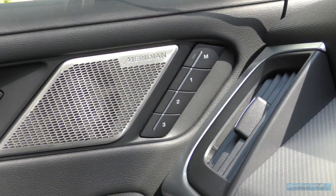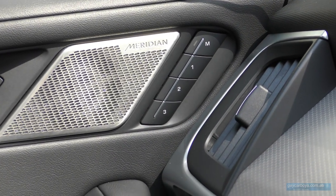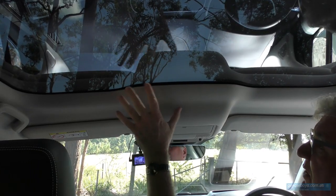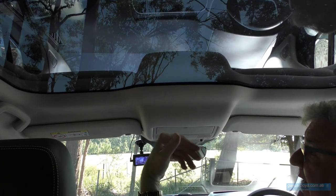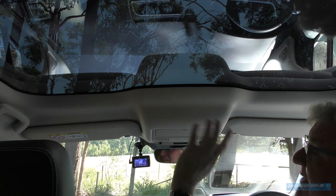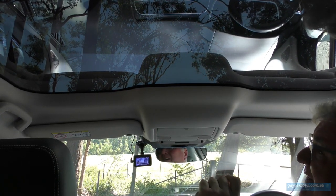As well as electrically adjustable seats, there are three memory positions with the buttons located conveniently at the top of the door. Normally glass roofs let a whole lot of heat in, but this is fairly warm considering it's a hot day — very little of that heat is actually getting into the cabin. This is one of the few successful glass roofs I've ever seen, though my companion reckons there was a little bit too much glare.